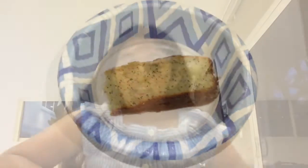This is what it looks like on a plate. Well guys, that was the end of the video. I hope you liked it and I definitely think you should try making this lemon and poppy seed loaf. Until next time, bye!